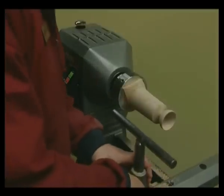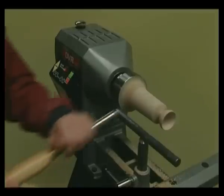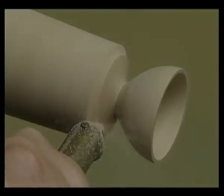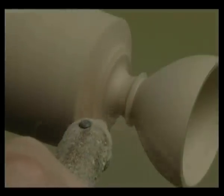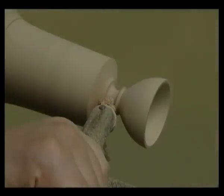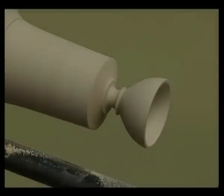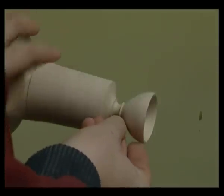Return the tool rest back to the safe tool rest position. Now using a 3/8ths or 10mm cove cutter or similar tool, turn the first cove at the base of the cup. Mark the cutter or tool to ensure all the coves will be the same depth. Switch off the lathe and check the cove. Now sand and finish by hand.